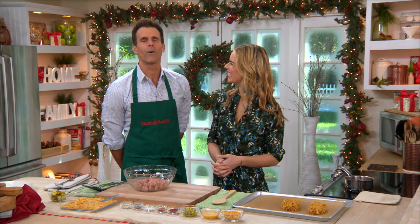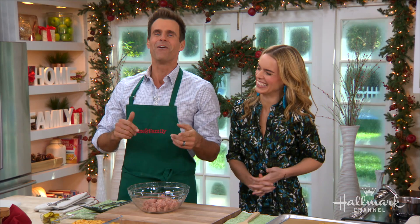We've made our way into the kitchen, and our next guest is taking two traditional comfort foods and turning them into one epic meal that will set your taste buds on fire. Welcome back, chef and author of the Dude Diet Dinner Time, Serena Wolf.